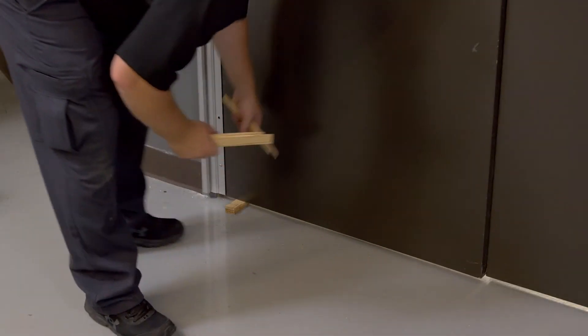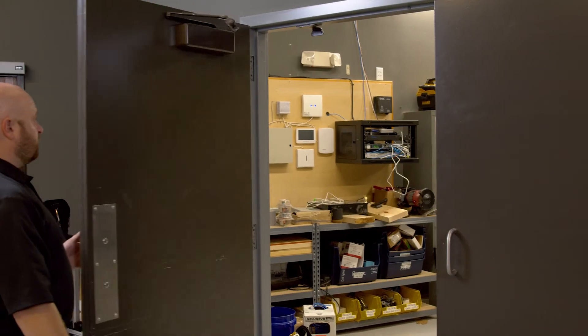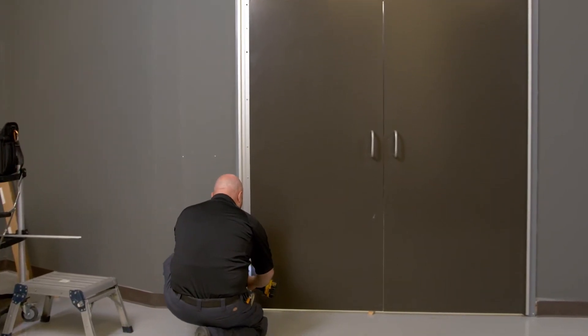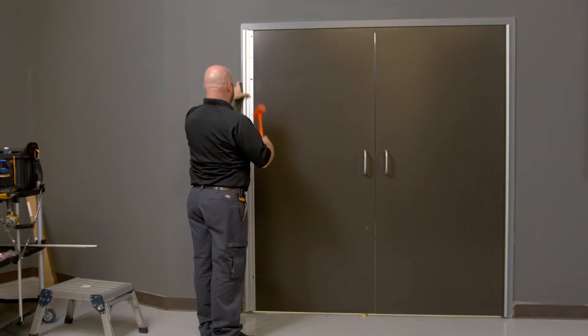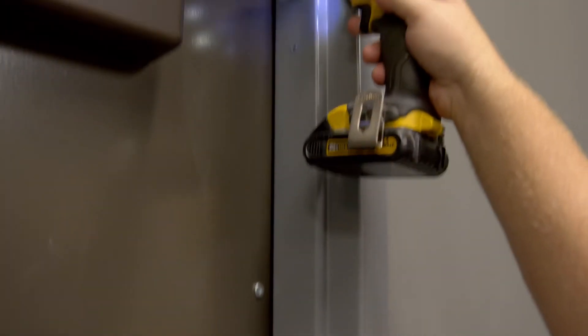We're going to now remove those shims and check for the door swing and clearances one last time before installing all the through bolts. To install the through bolts, first drill a quarter inch hole all the way through the door. We'll want to enlarge those holes on the inside face to three eighths of an inch. Now we're ready to add the four through bolts and shoulder bolts attaching the door leaf portion of the hinge.